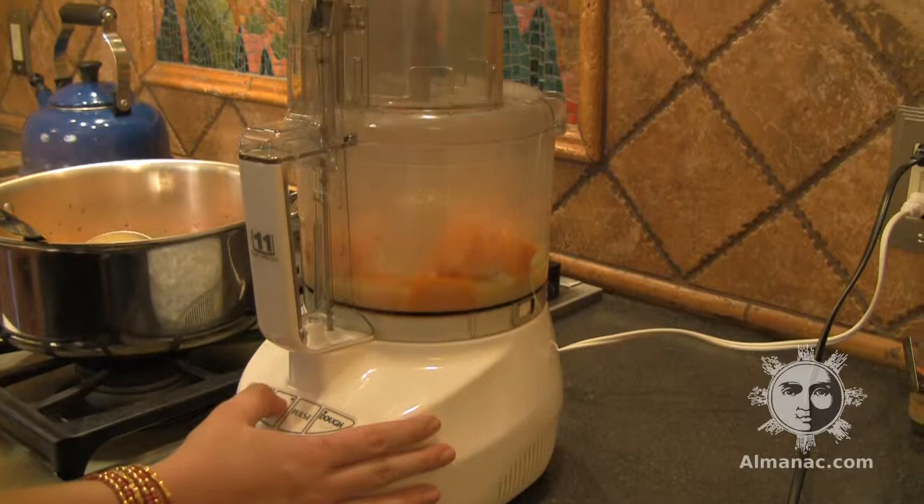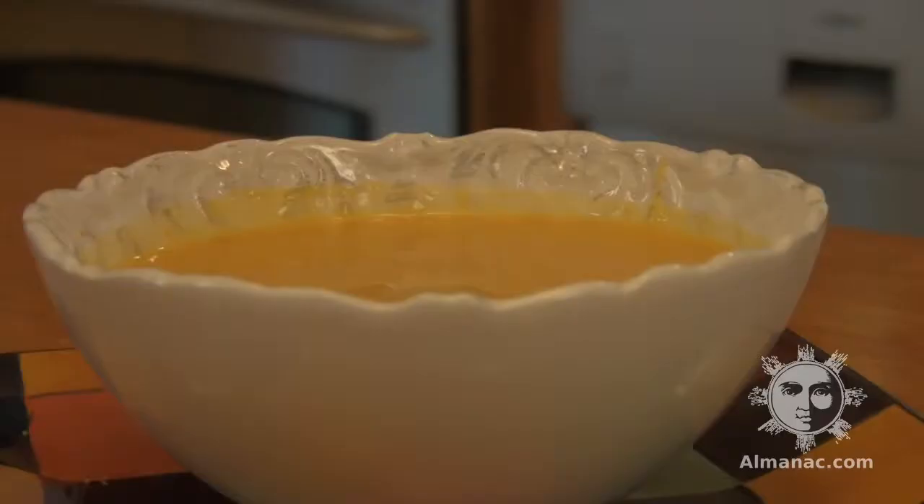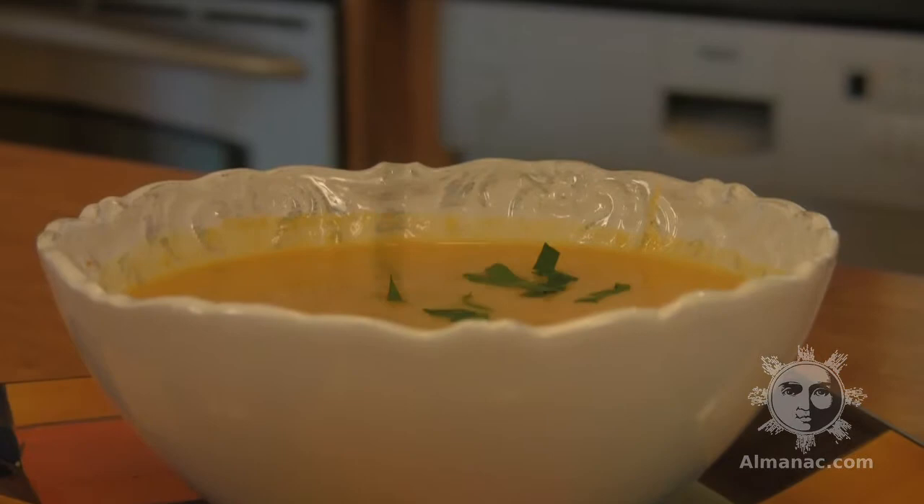Blend the mixture in a food processor or blender until smooth, working in batches. Return the soup to the pot and add the milk, cream, and syrup, stirring over medium heat until all ingredients are incorporated.